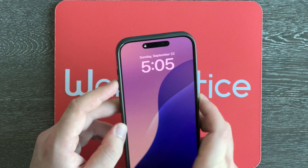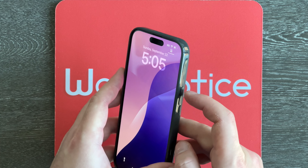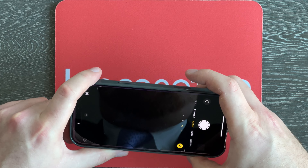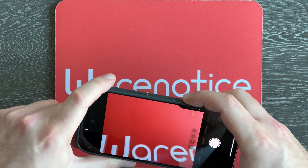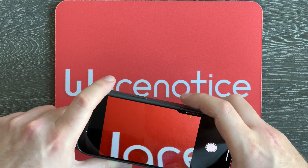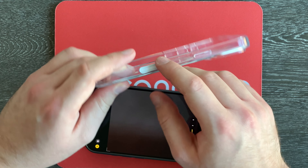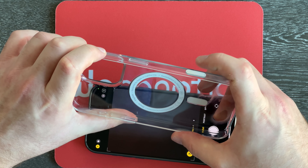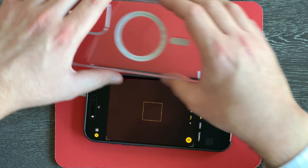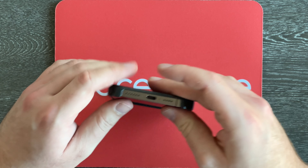On this side of the case we have the action button — press that, works just fine. We've got the volume buttons here, nice and clicky. Over here on the side we've got the side button, and here we've got the camera control button. Let's test that — hold it down to open up the camera, and we can use the sliding too, just fine. That feels pretty nice actually. The Apple clear MagSafe case had a weird cheap plasticky feeling on the camera control button, but on this one it feels just fine — good job on that, Beats.